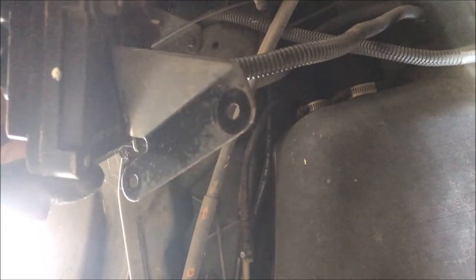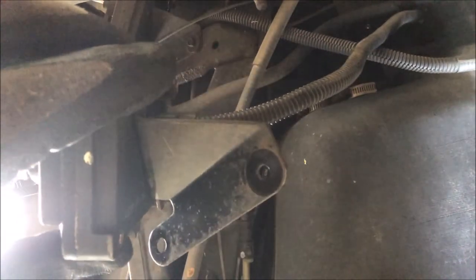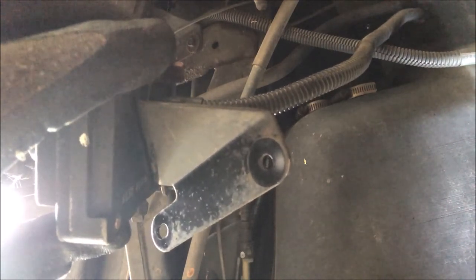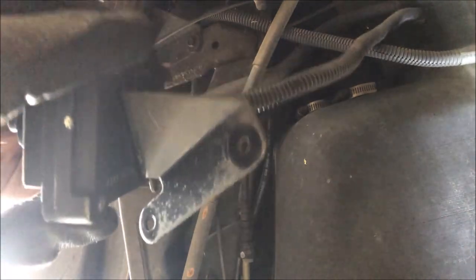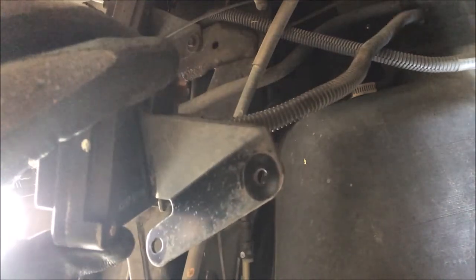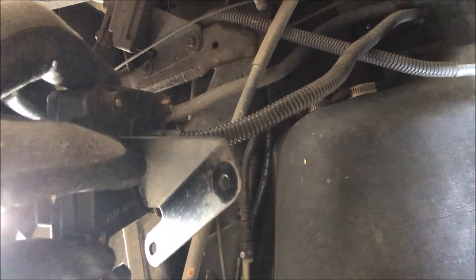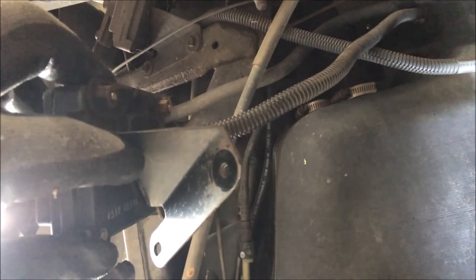Let's test the other one. Now one of the two Cadillacs I pulled this from actually had assist springs on the shock, which suggests the self-leveling system was not working on that car. I don't know if it was the sensor or something else in the system. Right now I'm not getting any activation — it might have been the sensor that wasn't working, which is why they installed assist springs and eliminated the self-leveling system.